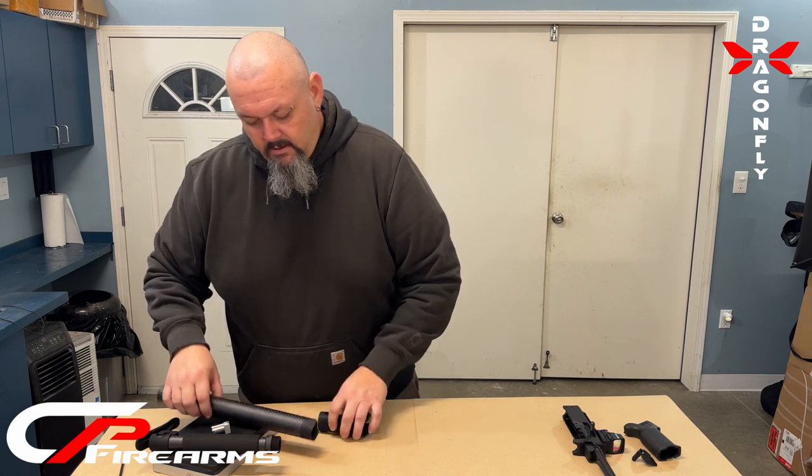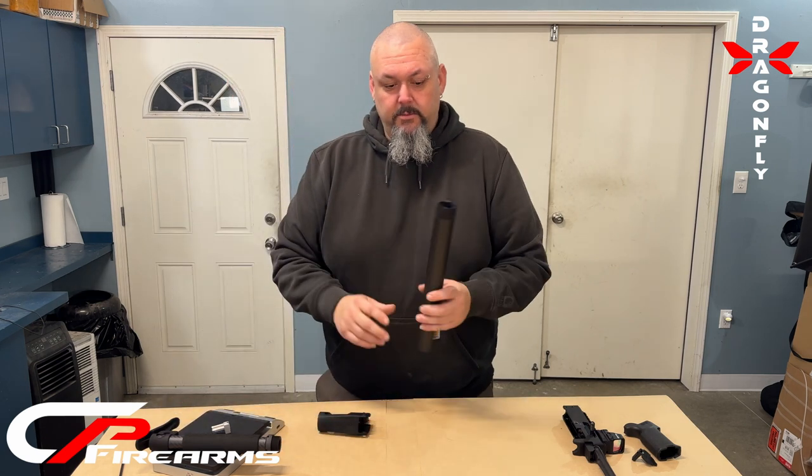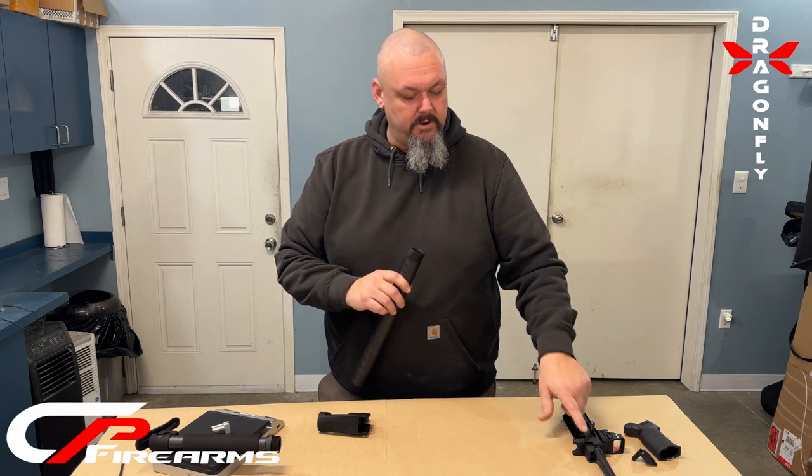This carbon fiber tube has a custom bushing up front that only takes one screw to mount it to your receiver.